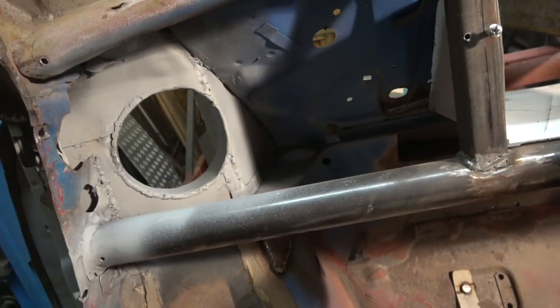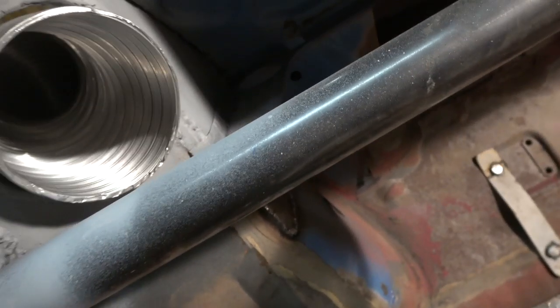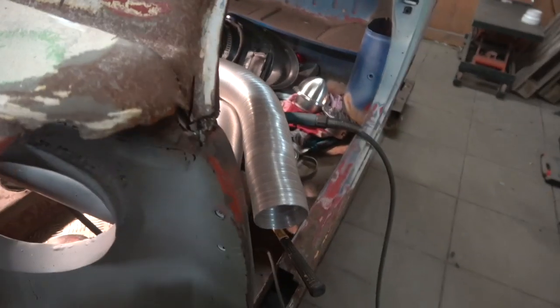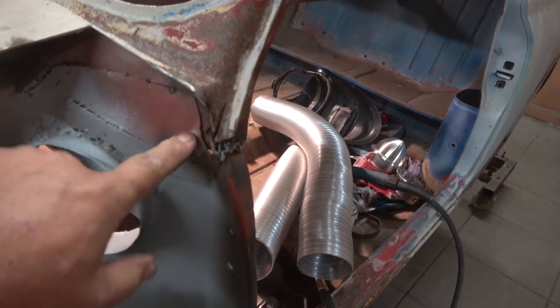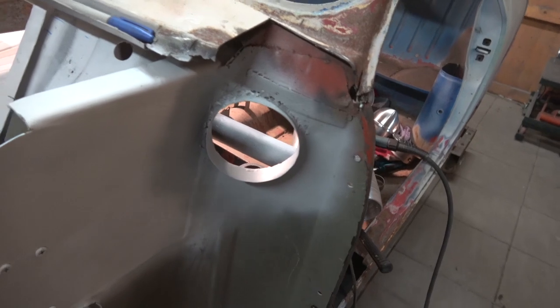I've got that ring all welded in - I'll just show you. You can see how well it fits; it's got a nice fit and it's tight because it's around the corner. You can see the outside of the ring is protruding slightly. I've cut this scuttle where it's damaged and rusted away, though I haven't cut as far back as it should be because I haven't got the new piece yet. I can see somebody's already stuck a patch in there, so I'll weld all this up nice and tight and then do the same on the other side.